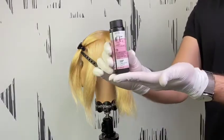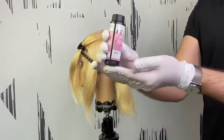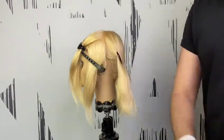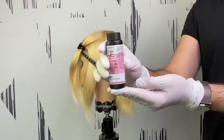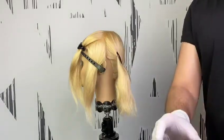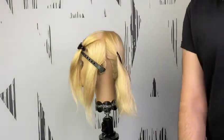Product of choice is Shady Creek Glass and we work with 09P for our highlight, 06NA combined with 06N for our low light and root shadow. We combine it with processing solution for precision application, one plus one.